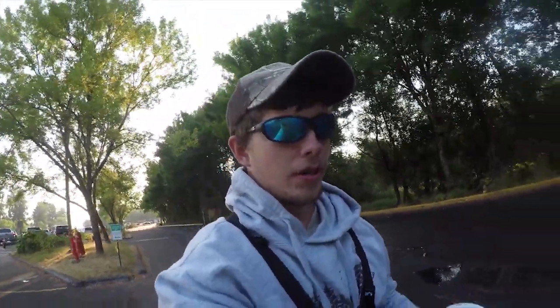Maybe I'll do a little how-to on how to catch Fall Chinook. Stay tuned guys, should be fun!